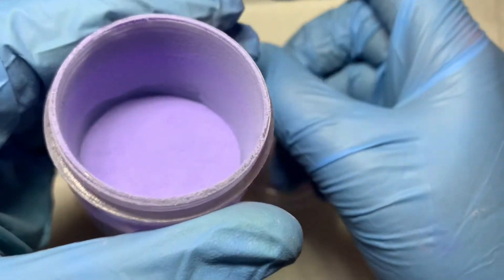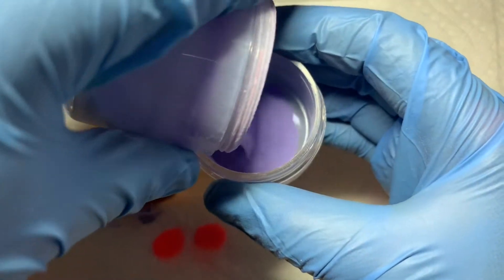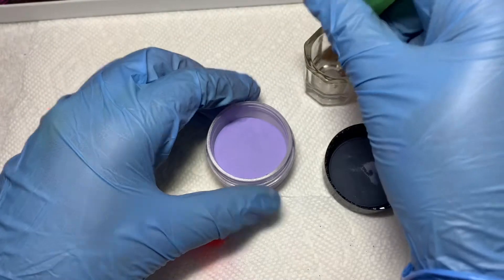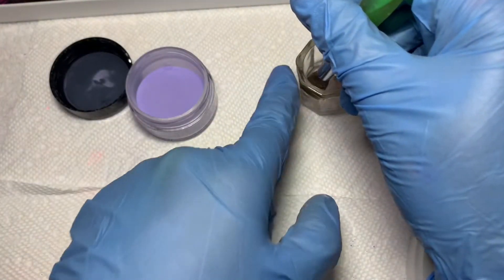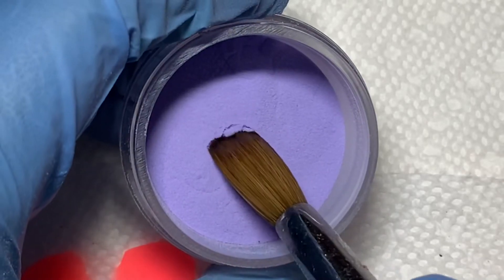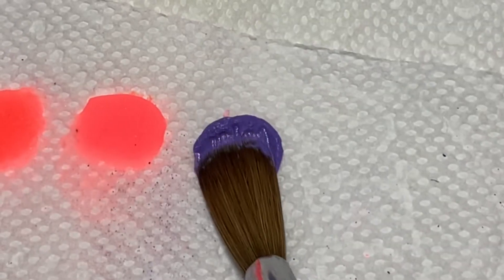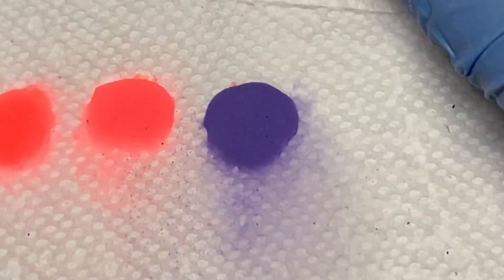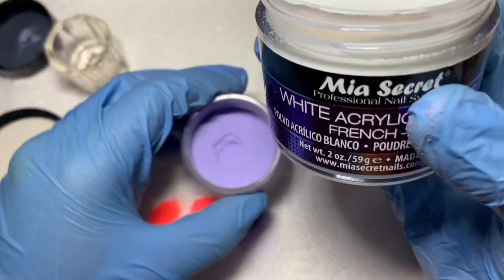After you take it out of the drill, as you can see it's super fine. Pour it right back into your small container, shake it up, then tap the top so it comes out nice and fine just like this. Now I'm going to test it to see how it came out. As you can see it came out super dark, and I did not like it — so I'm going to add my Mia's Secret white.